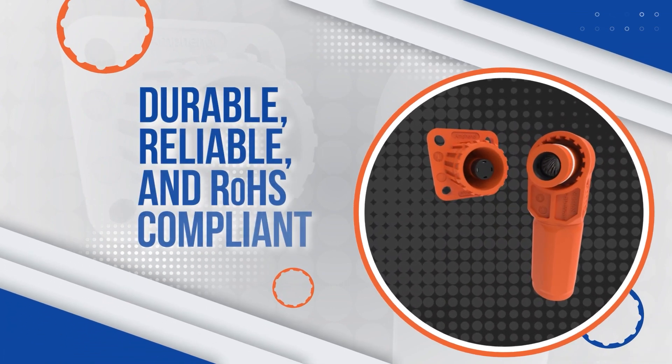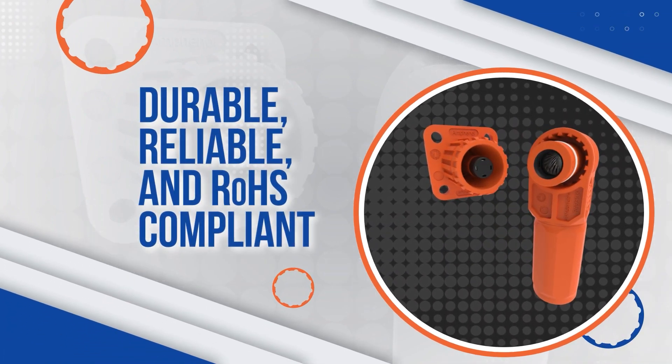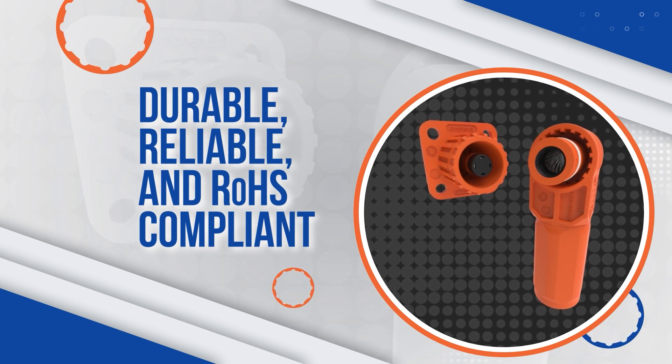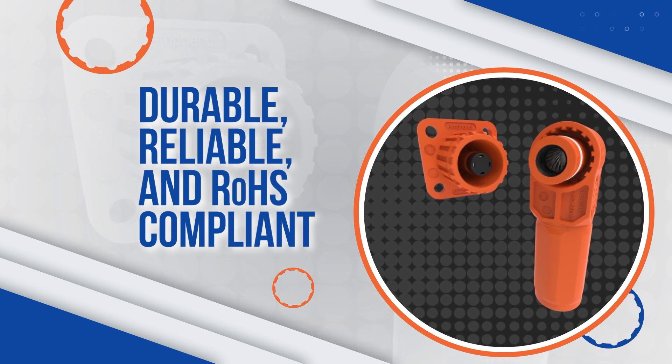Sherlock Plus's housings are manufactured with a thermoplastic material that is not only durable, but also has dielectric and mechanical properties that meet RoHS environmental standards.